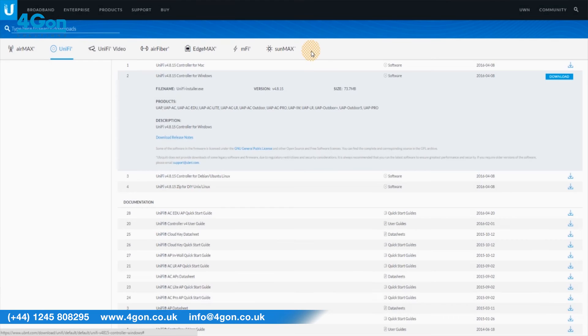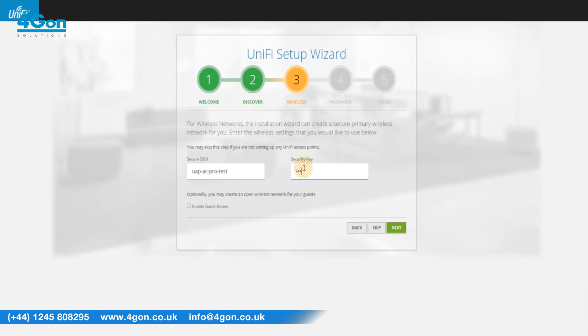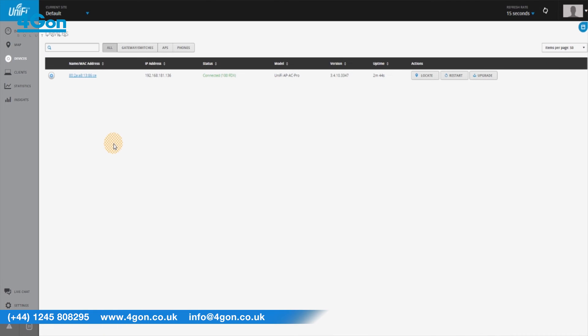Simply download the UniFi controller software, create your admin account and your device will be automatically located when plugged into the network. You'll have instant access to speeds as fast as your connection will allow, up to 1300 megabits on the 5GHz band for up to 200 concurrent users.